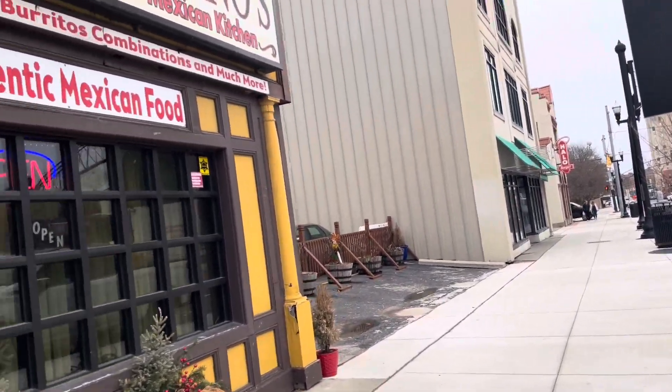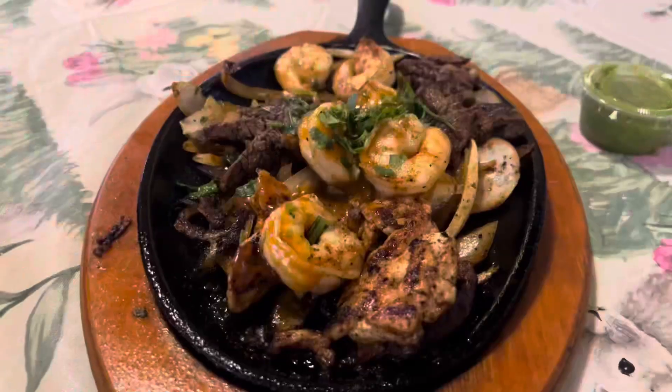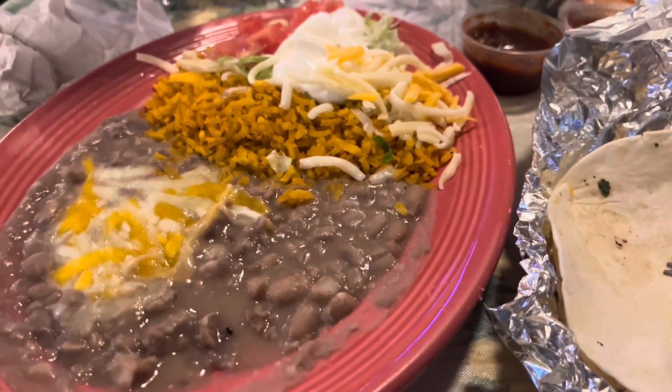If you're in the beautiful downtown Flint area, we have a nice Mexican restaurant called Soriano's. Of course, I had to try their Tres Amigos Fajitas, which includes shrimp, chicken, and steak.